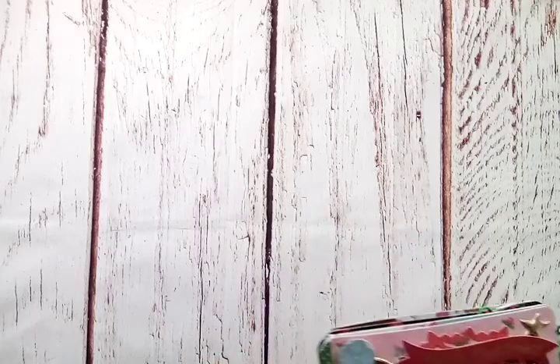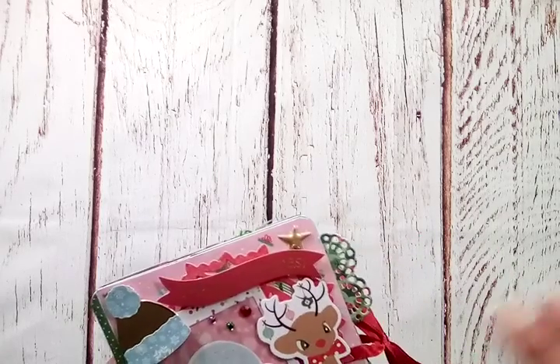I did show this little book, but I wanted to share it with you guys here and show the insides and all.